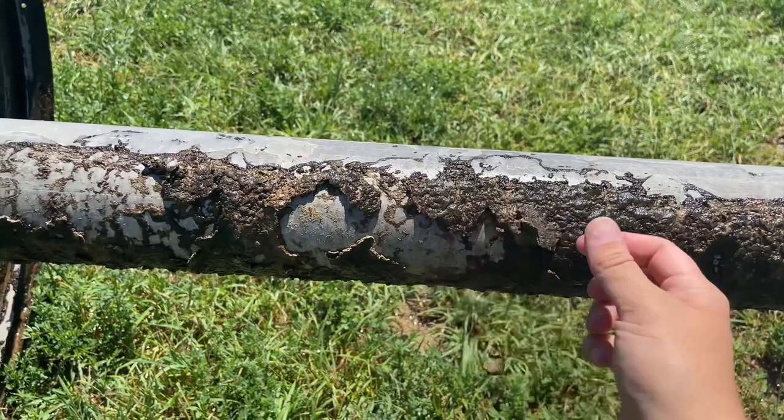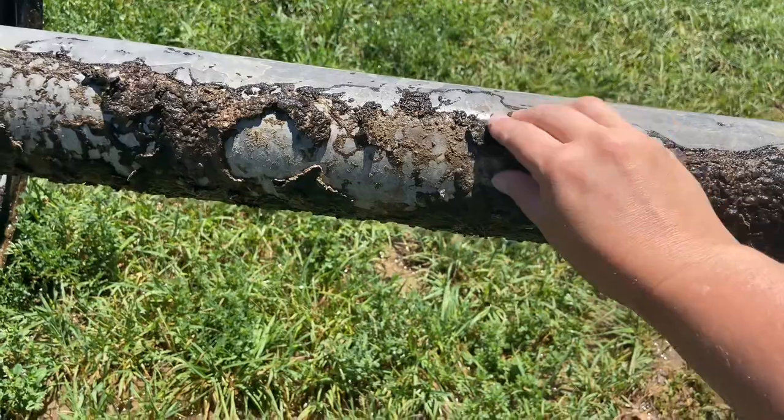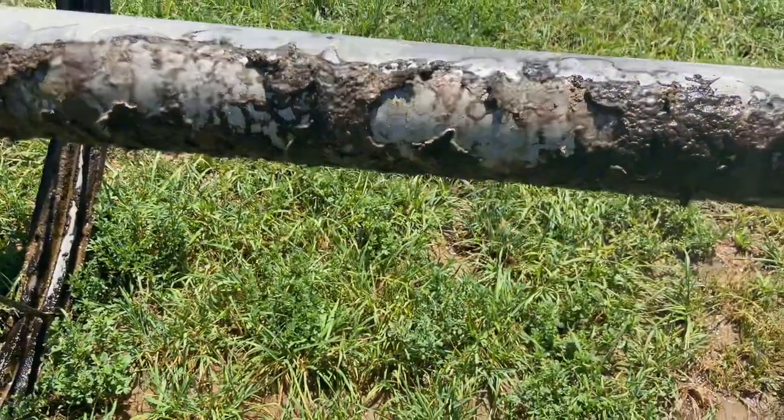We have really hard water here with really heavy lime, and so that's one of the things we're hoping the AgriMax system will prevent — this stuff from building up on our pipes in the future.